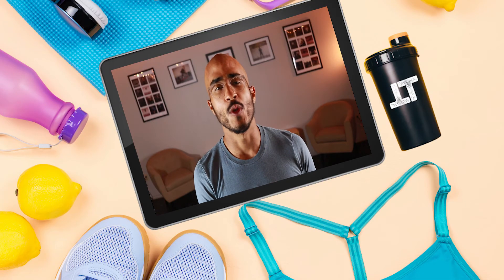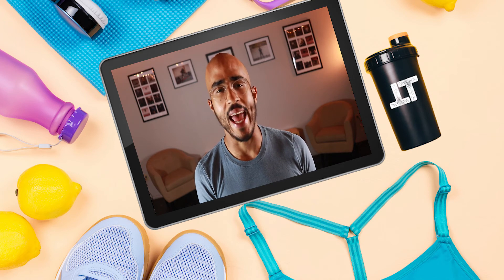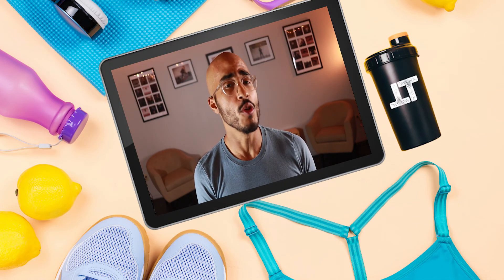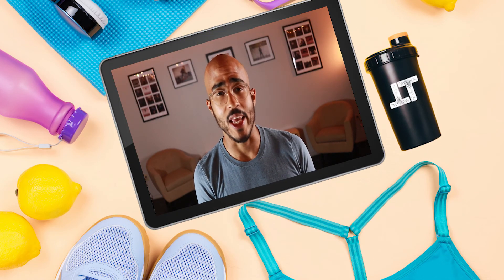All right, people, that does it for today's episode of Total Body Training. Question of the day: what is your favorite muscle group to work out? Let me know in the comments section below. Also, what other kinds of YouTube videos or tutorials would you like to see us make here?